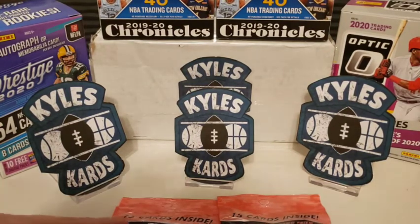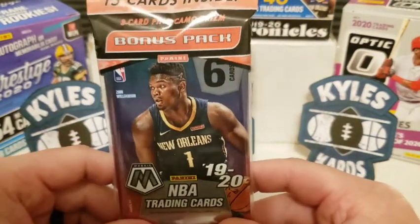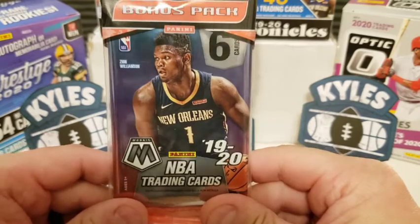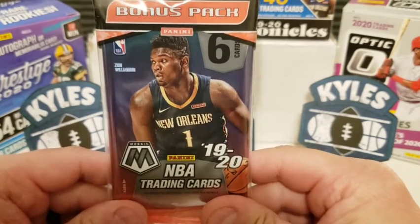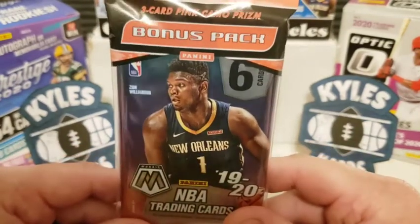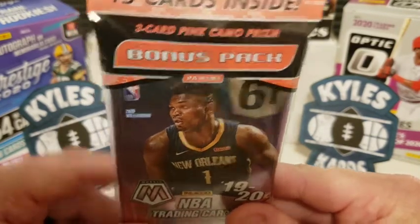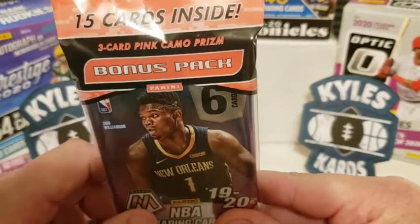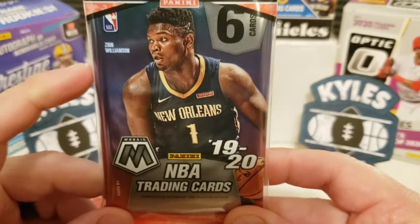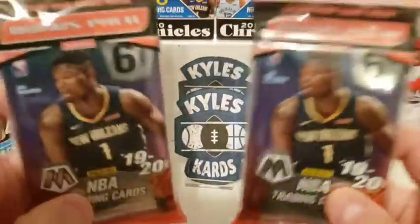Back to what we're going to be opening today — it's Mosaic time. I got these back in, I feel like it was around May. Got some of these packs and knew I was going to try to open them up periodically. I got a couple of these cello packs. They come with three packs: two of the six-card packs, plus one three-card pack with the pink camo prism. We're looking for Ja Morant, some of those other rookies, his Rookie of the Year, but really the big man himself — Zion Williamson. Without further ado, let's get to ripping.